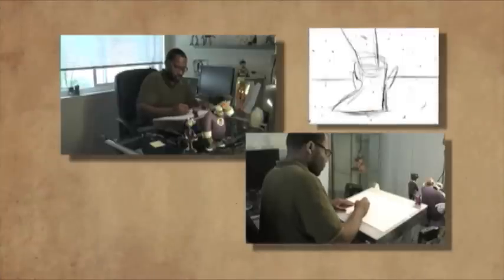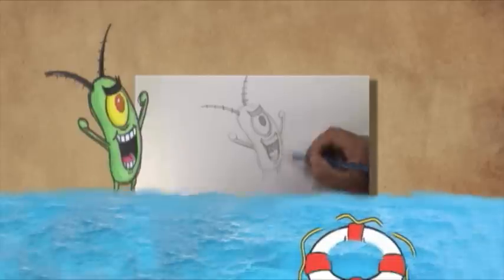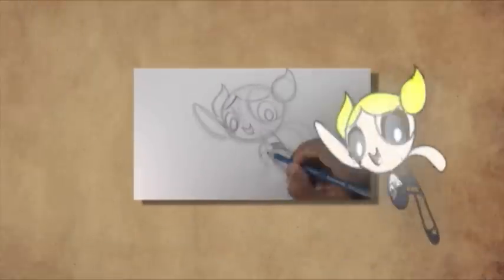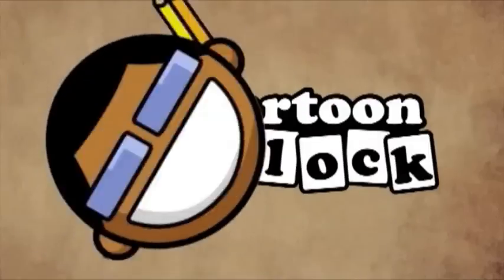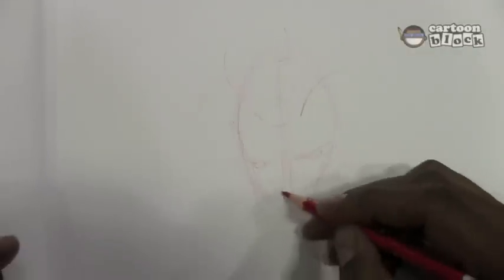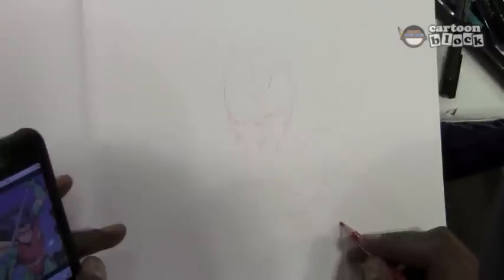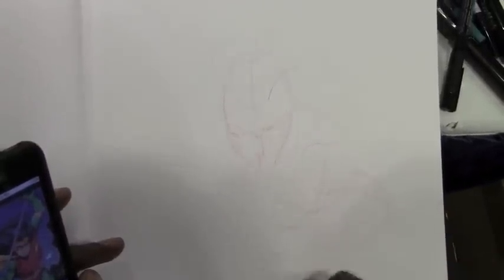So check out the Robin sketch that he did for me. Ryan went ahead and whipped out the iPhone to get some reference for Robin. No artist knows how every single character looks, so you just get some reference to get the rough idea of the character's costume and whatnot.